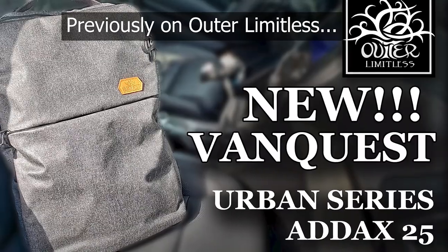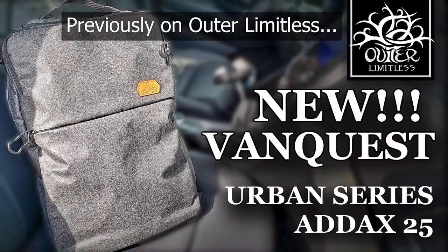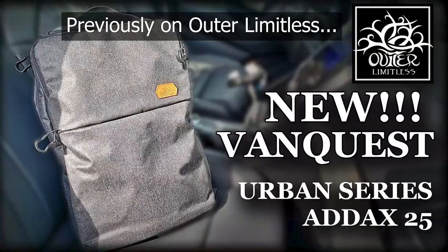Hey there everybody, Eric from Outer Limitless coming at you today with another video. Behind me I have the 8X25 backpack from VanQuest, which to me has been one of the absolute greatest EDC bags that I've carried to date. Today's video is really looking at the bag for a second time, with the caveat that I've now carried it for about seven months, so I have a lot of really good data points to go by.